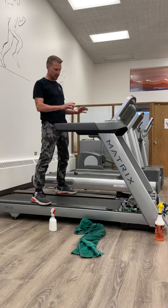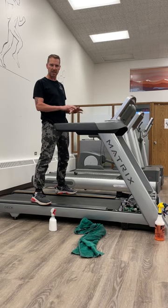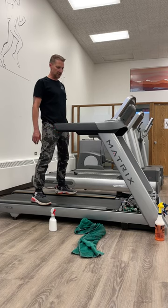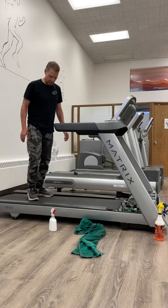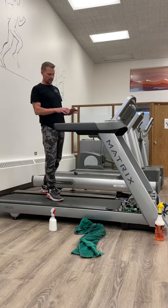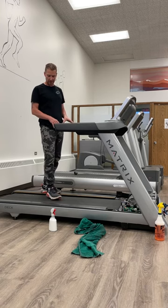Get a vacuum in there — unplug it first, then vacuum it out, wipe it down, keep it clean. It's the best thing you can do to keep these things running well. You put good money into these things, so protect them. With the hood off you'll be able to see if it's the dry belt or the running belt that's slipping.